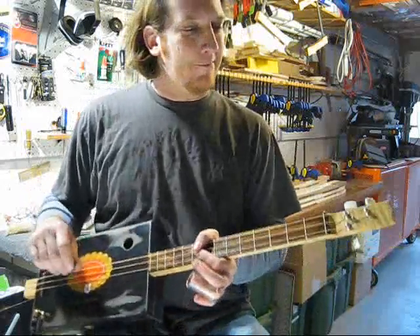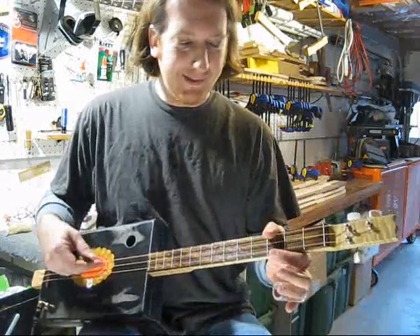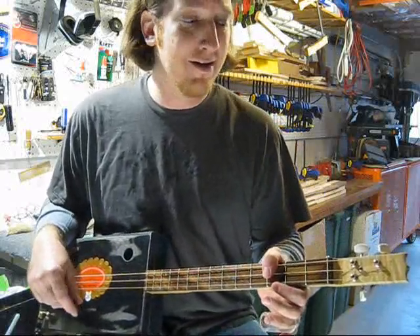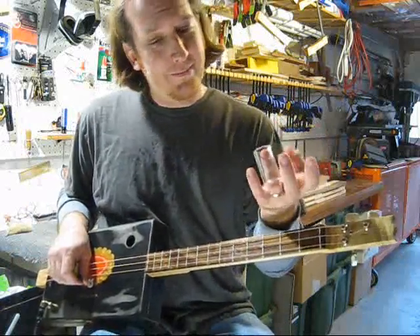I want to talk today about playing a cigar box guitar with a slide. Today I got a three string cigar box guitar tuned to open G, G, D, G and I'm playing with a slide.